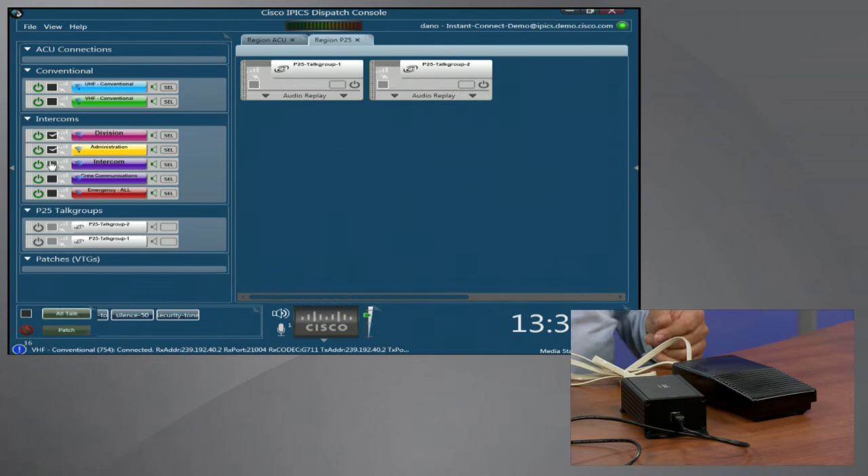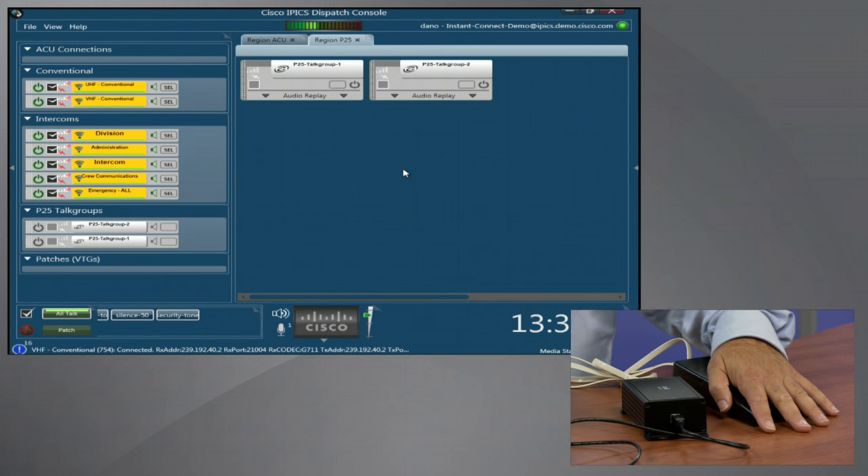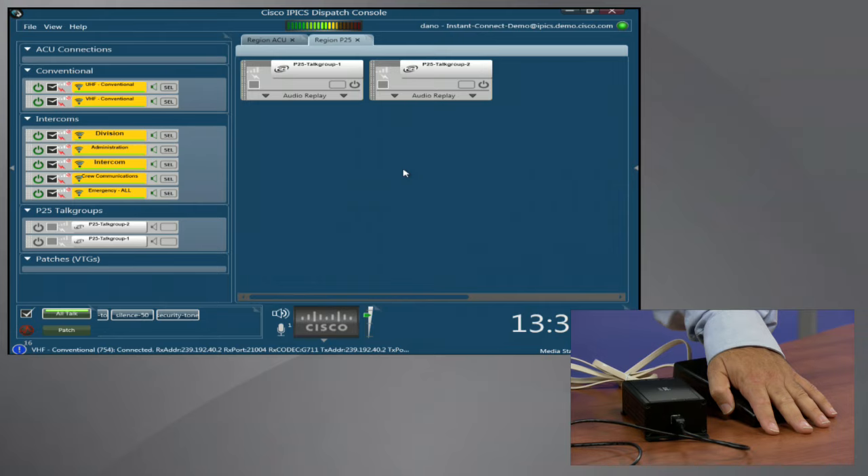Now I'll select some channels that I want to talk on. I'll move the mouse to the center of the screen — my fingers will never leave my hands. I press push-to-talk on button one using the foot switch, and you can hear me making noise over there on the side on one of my channels.